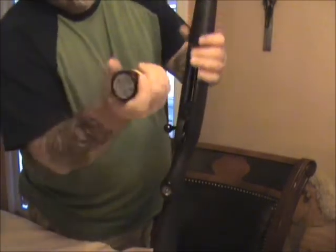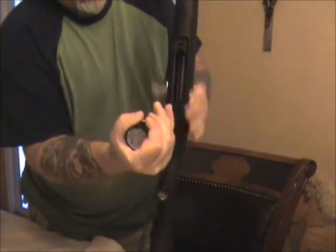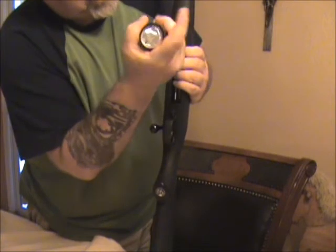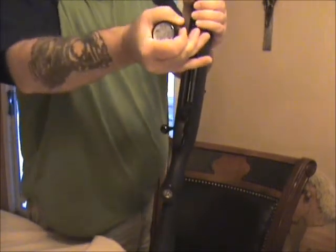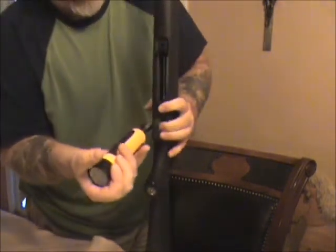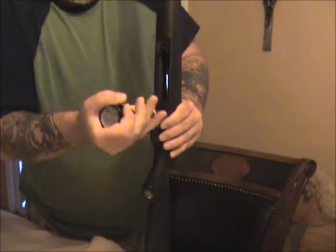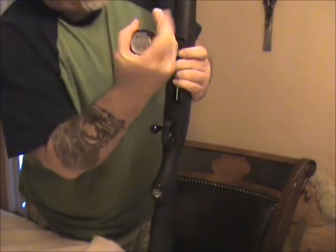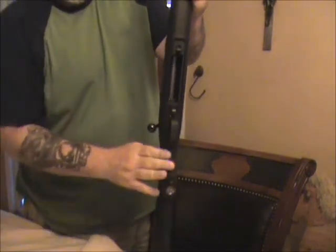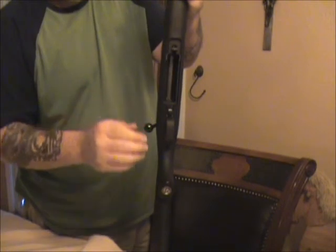I'm going to go up to 40. And that's taking it out of the stock, adjusting the AccuTrigger, putting it back in the AccuStock — pretty easy to do.